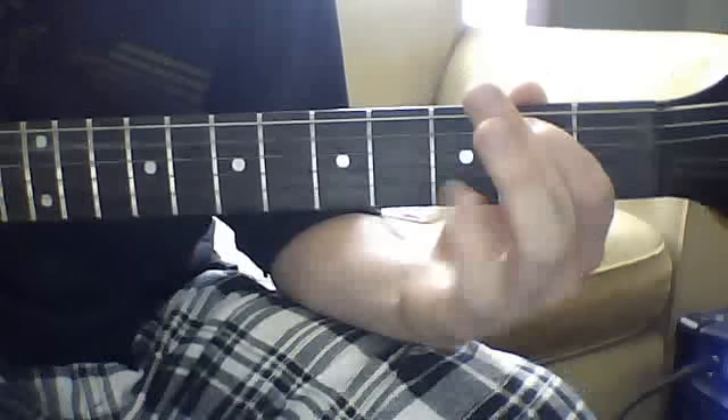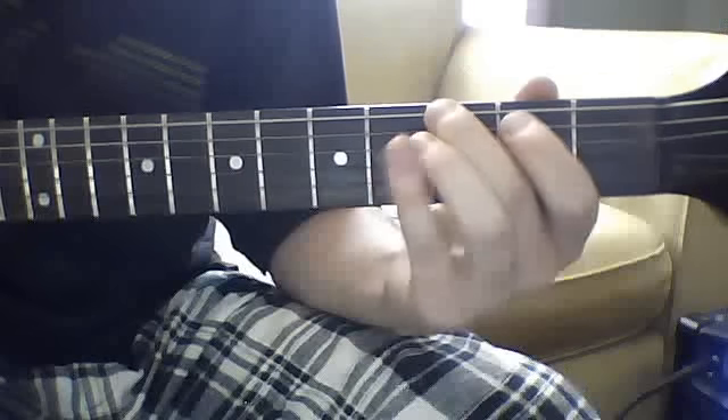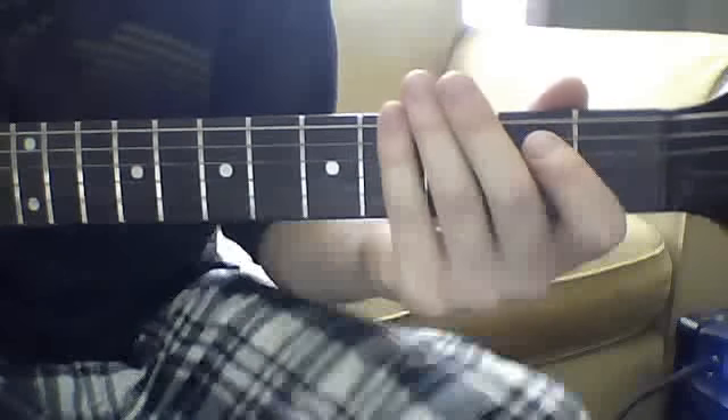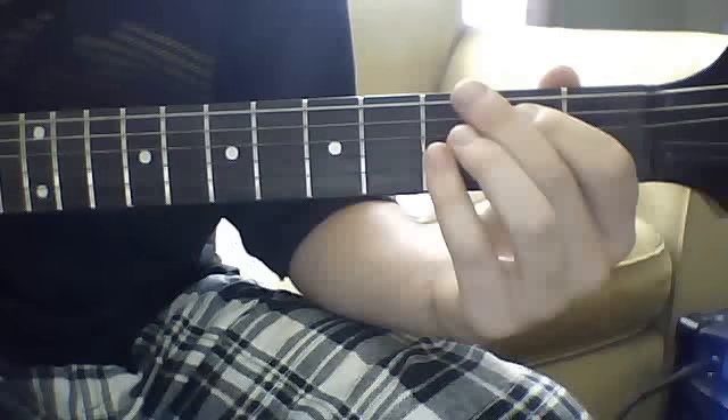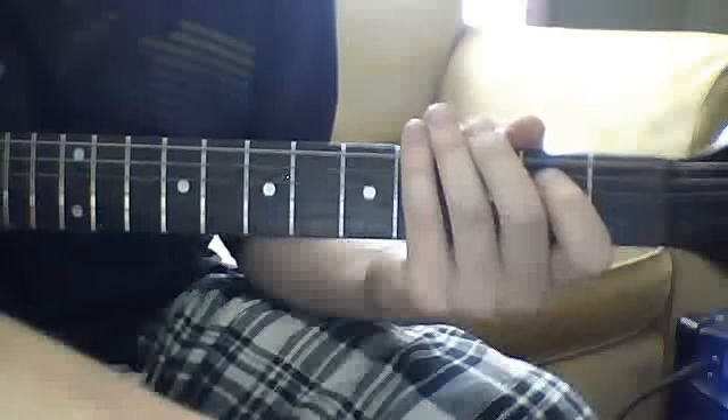Back to the second fret fifth string to first to third. Now I'll play the whole thing. Have fun!